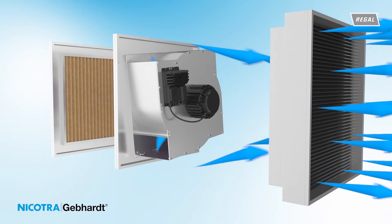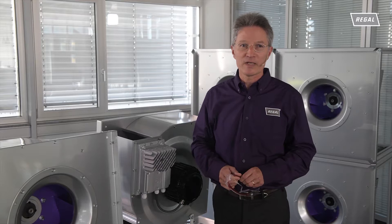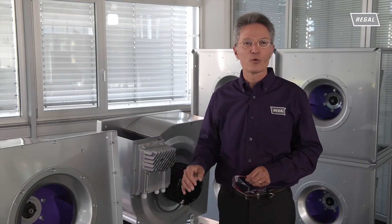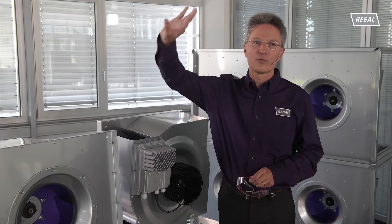Just plug it in and switch on. The RQM Multi Evo system can be installed horizontally or vertically, with integrated electronics, directly to the floor, wall, or ceiling.